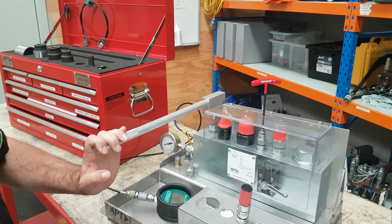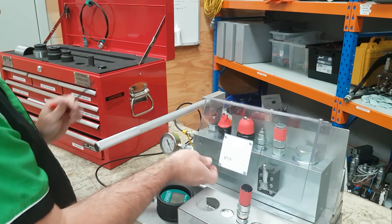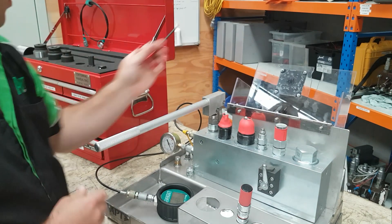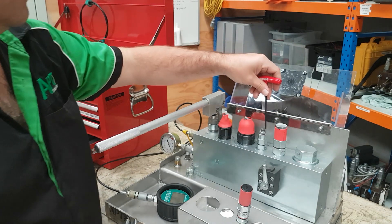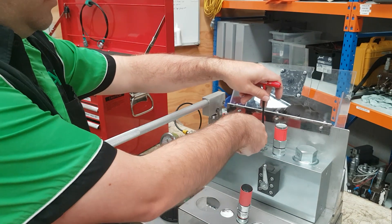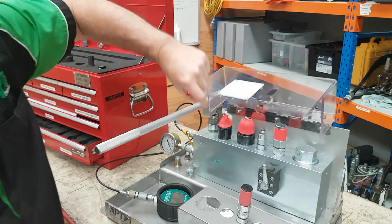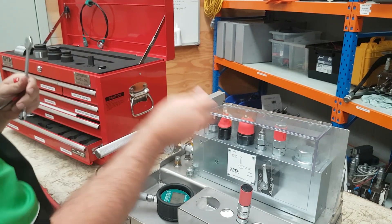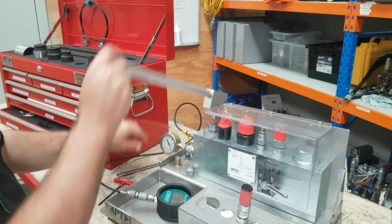Once we're happy that the valve is set, take the tool out and depressurise. Open up the lid and we grab a spanner to lock off the adjuster. Do up the lock nut and then we close the lid again and just recheck that setting, making sure that it hasn't moved while we were locking off the lock nut.